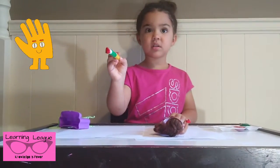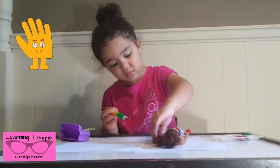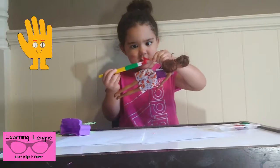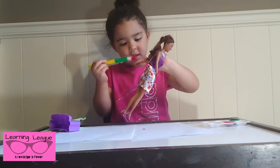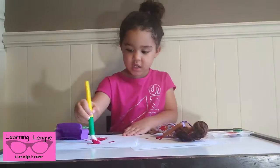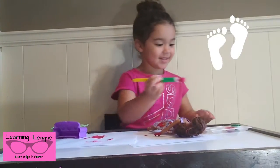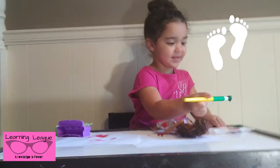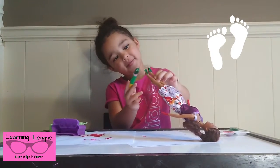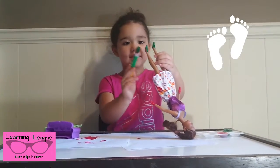Do you want to paint her other hand? I need water. It's okay, just wipe it off on the paper. It's getting on my knees. That's okay, we'll wash them. It's not a bad day, baby. Can you paint her feet? We're going to paint her feet green. Green feet.